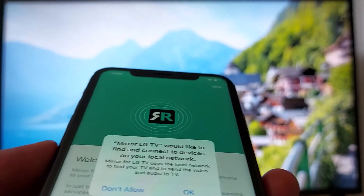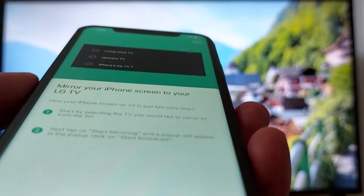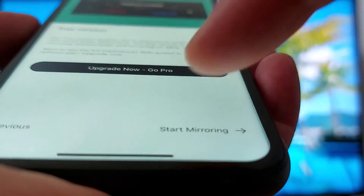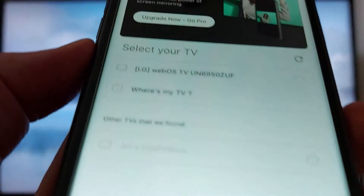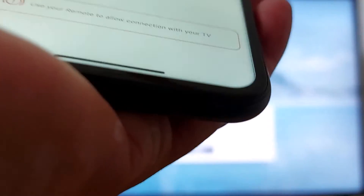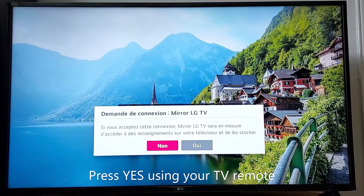Once the application is installed, open it and get started. Follow the prompts: start mirroring, allow notifications, allow, then search for TVs. Your iPhone is going to find your TV. I have an LG webOS TV — you can see the model number. Once you tap your TV, you will see a notification on your TV screen and you need to press Yes.